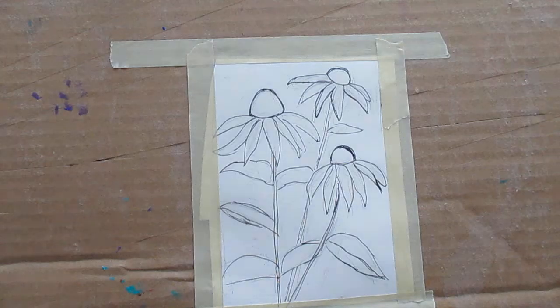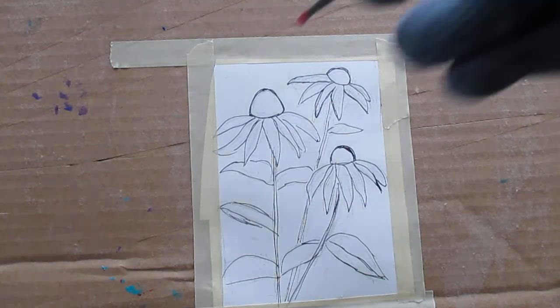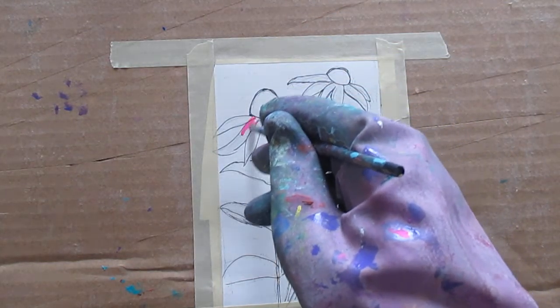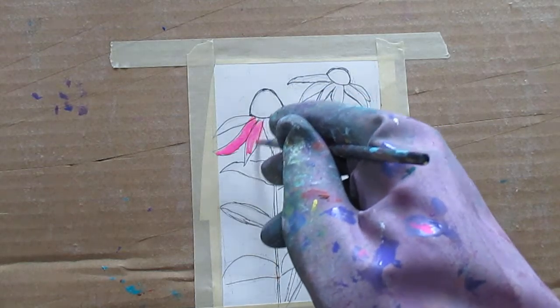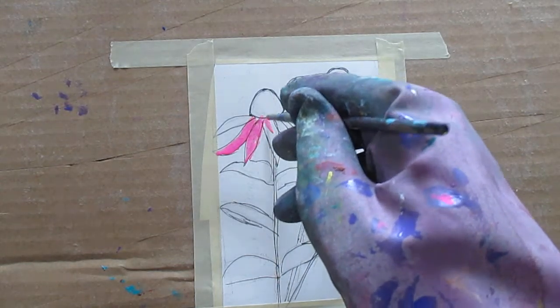I really like to do coneflowers. I've sold a number of paintings of them. They just really have such a beautiful shape and color contrast. This is going to be tricky. I've had lots of ideas about what I'm going to do, and I'd like to get a really, really strong light effect, which is how it was in the photograph. It's a photograph I took of some coneflowers in front of the leaves of some other flowers.